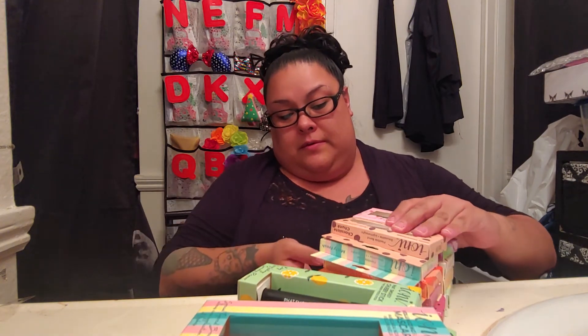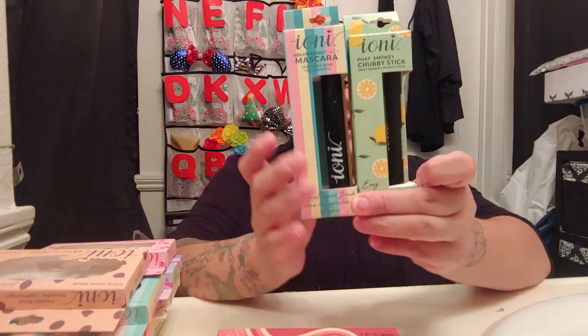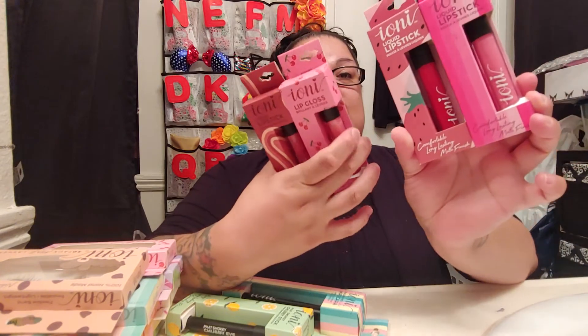So all this is going to be in a giveaway for you guys. There are 10 lashes I'm giving away, and I'm going to go back tomorrow and get the eyelash glue — I'll probably buy like two of them. Then you have the eyeliner in black, the mascara in black, and four of the liquid lipsticks. The dark red one is already my favorite and I haven't even tried it.